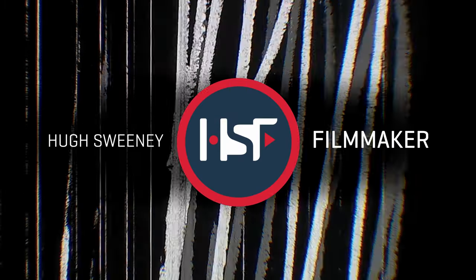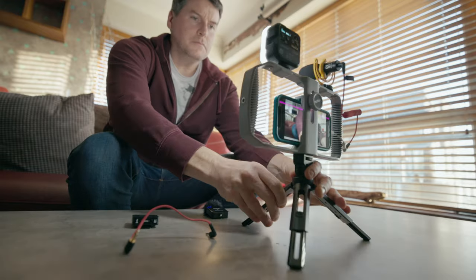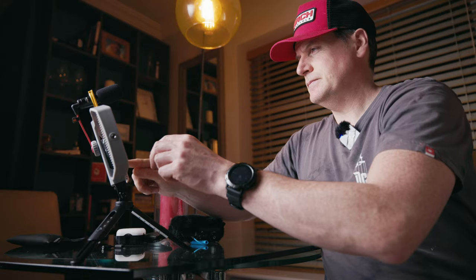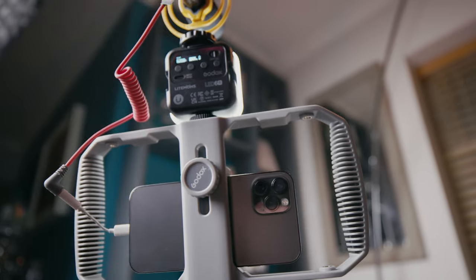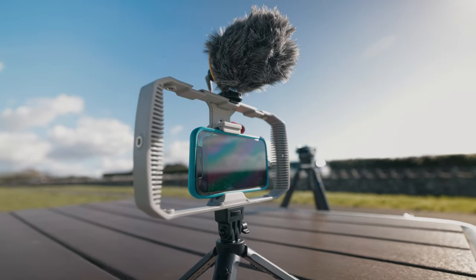Welcome to my review of the VK1 vlogging kit from Godox. I've had this for a while but only got a chance to review it recently. If you shoot content on your phone, which many of us do, then this very affordable little piece of kit might be exactly what you need.